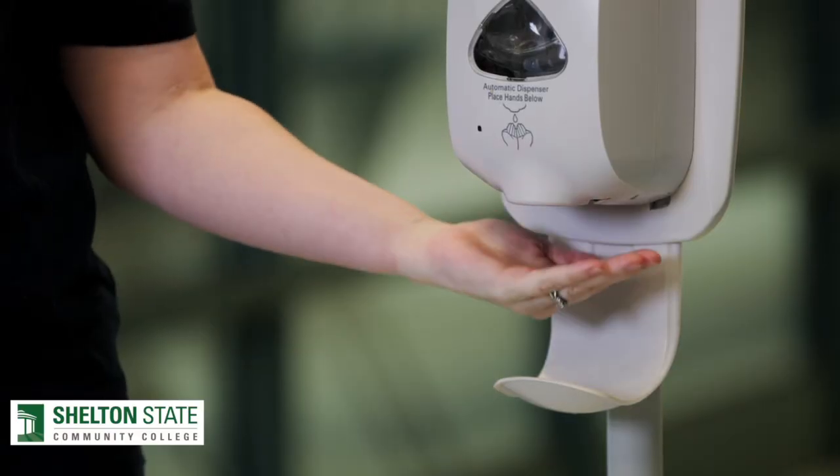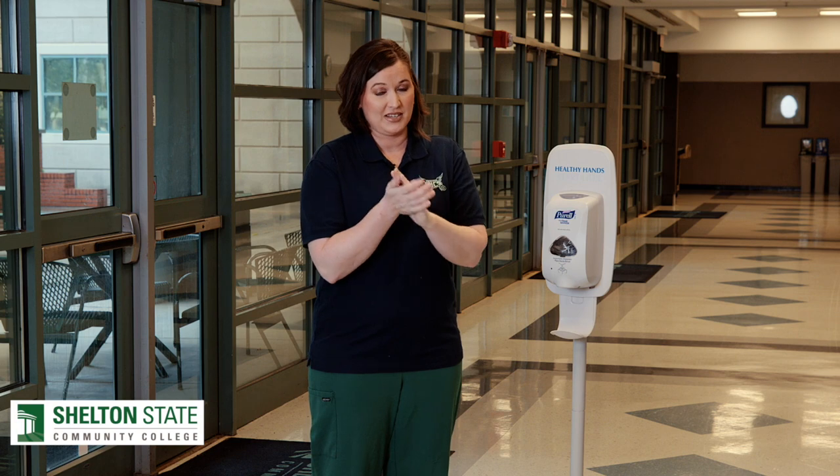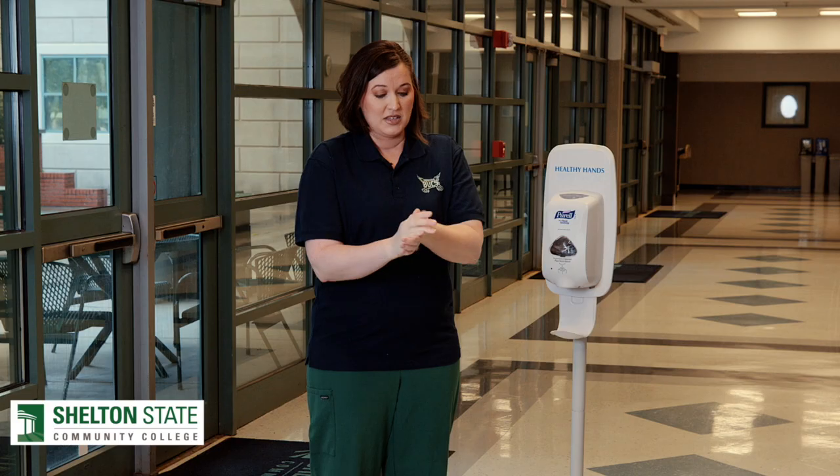To use hand sanitizer, you first need to get an appropriate amount and then rub it on all surfaces of your hands, including between your fingers, the backs of your hands, your palms — and you need to rub it in until it is dry. The times when sanitizer is not effective is when you either don't have enough, or you wipe it off before it has a chance to dry.